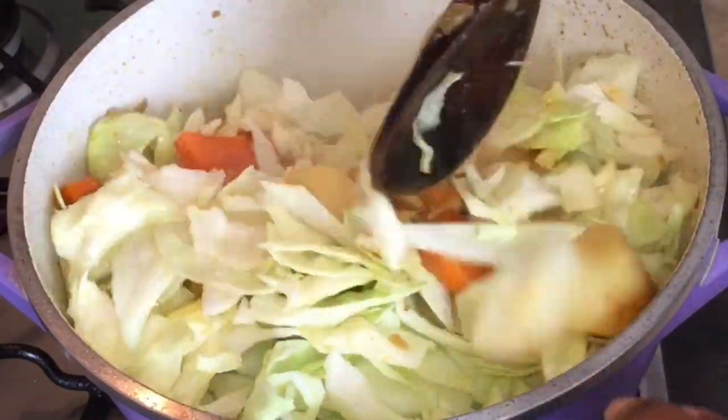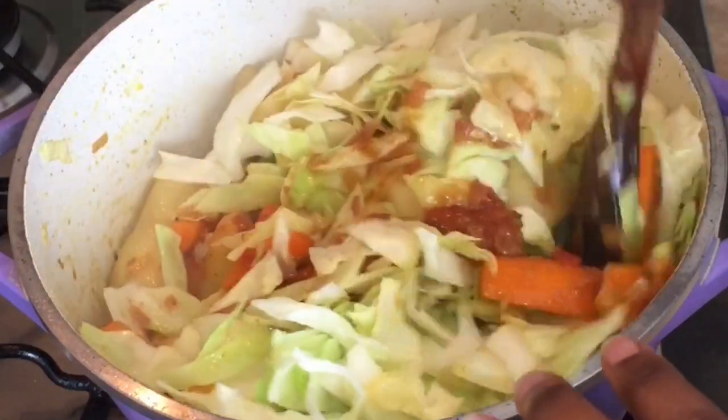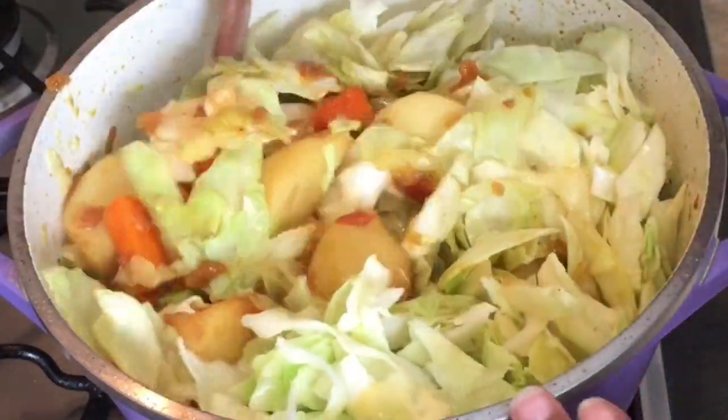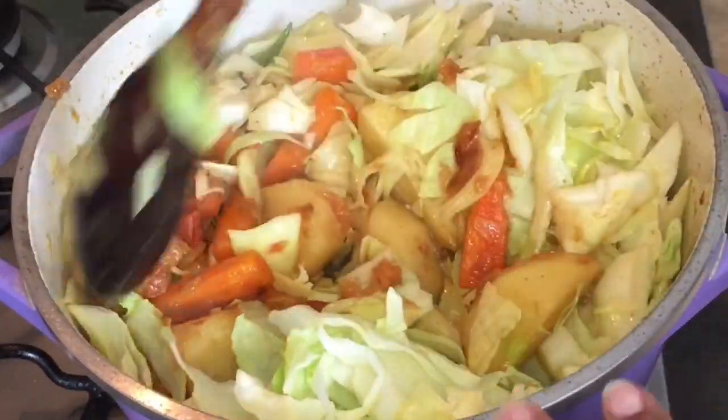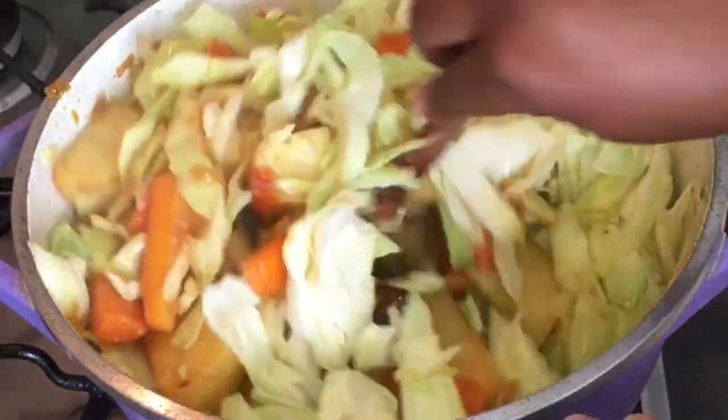Keep mixing everything together — look how beautiful it is. We've got orange colour there, we've got white colour, and a greenish colour. Really, really nice.